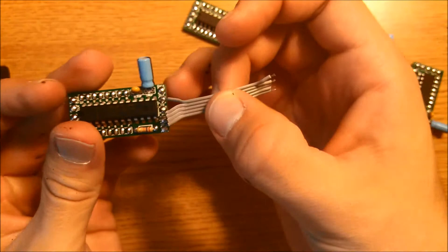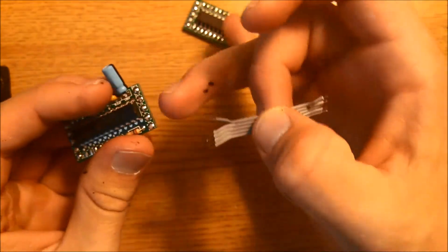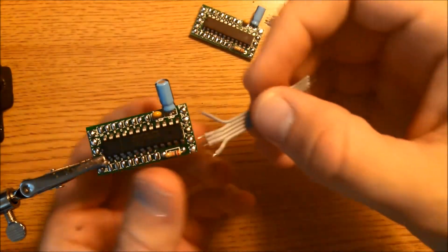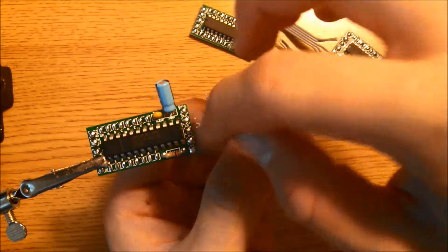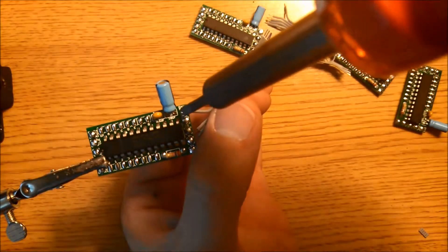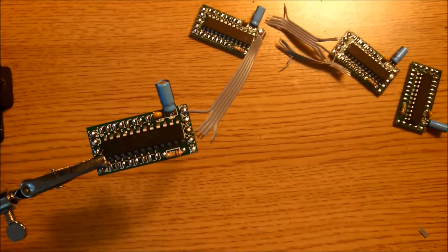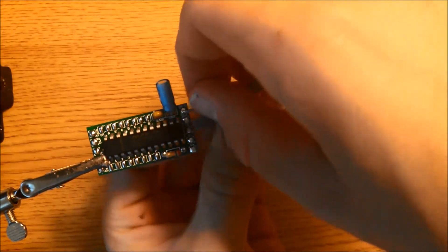Now we're going to go ahead and solder one of these pieces of wire to one board, and then connect it to the other one. Wire by wire, connect these wires to these pads. To do that, take your wire, align it, and touch it with a soldering iron — and just like that, it connects. Go ahead and do that to the other four pads.